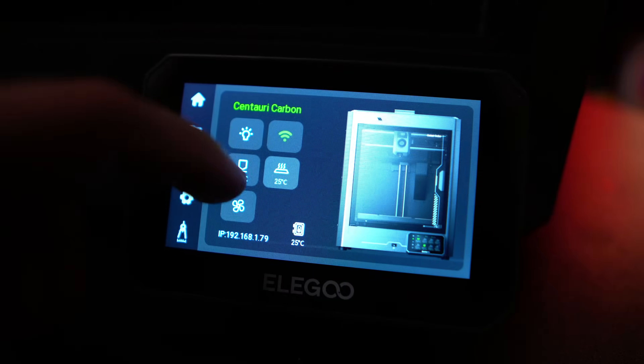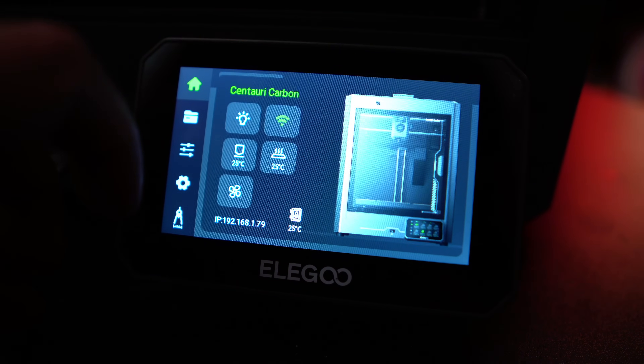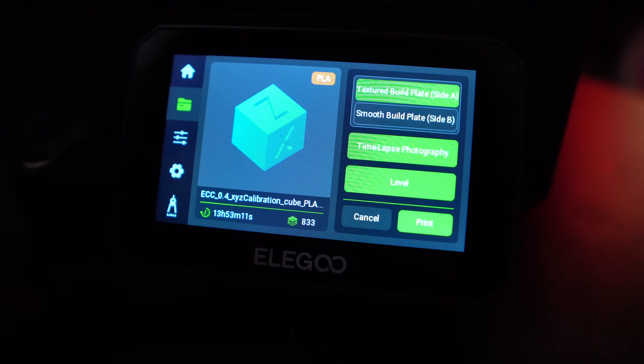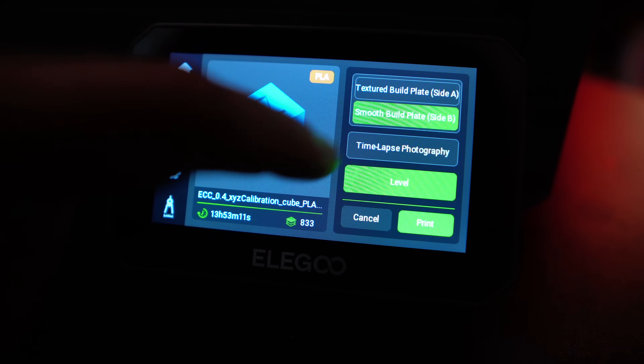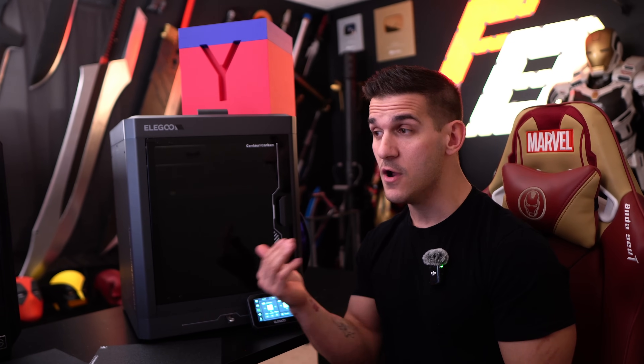If you've used any of the new Bambu or Creality printers, the user interfaces have gotten so much better. This has a very nice and simple layout — you can turn everything on, see the temperatures, turn the fans on. It looks a lot like the X1C's user interface, and I'm not complaining about that. As of releasing this video, I still don't know the price, but Elegoo has teased heavily it's going to be sub $500, which for what I've been getting off this printer is really good. I've heard rumors of like $400 or sub $400, but I can't confirm where those came from. Even $500 I still think would be awesome.